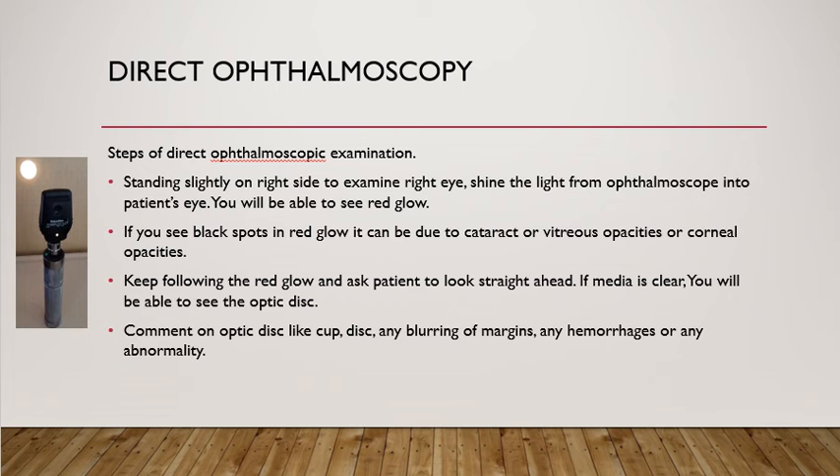Once you see the red glow, ask the patient to keep looking straight ahead. If the media is clear, you will be able to see the optic disc, which is the optic nerve head. Look for the size of the optic disc cup, any blurring of the margins as seen in papilledema, any hemorrhages around the disc, or any other abnormality on the optic disc.